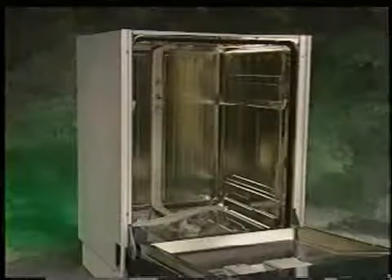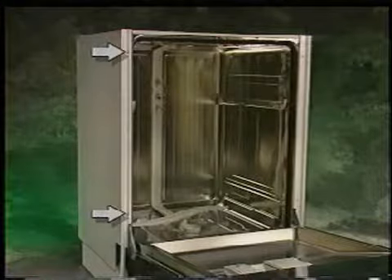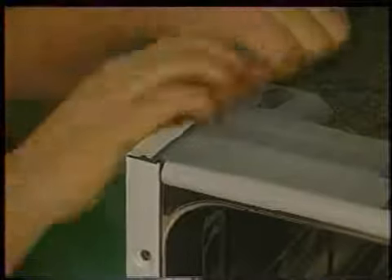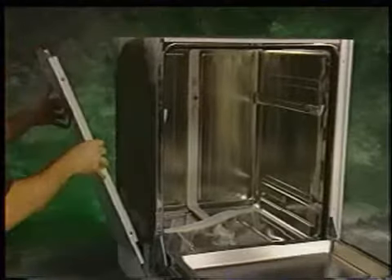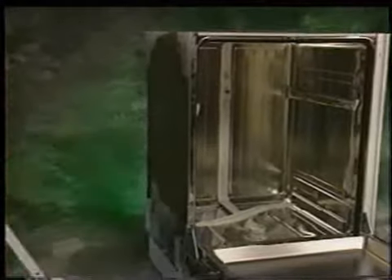To remove the left side panel, first remove the two screws located on the top and bottom of the left trim strip, then remove the trim strip by sliding it up and off the unit. The side panel is a press fit onto the top corner blocks of the dishwasher. To remove the side panel, gently lift up on the front corner of the panel, disengaging it from the front corner block, then bring the panel's back corner off the rear block. Now bring the panel out from the unit about 45 degrees and then lift it out from the base lip.